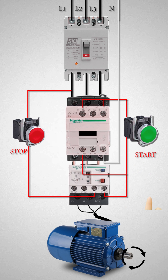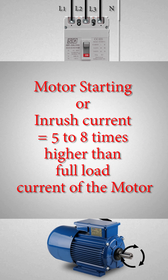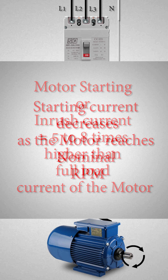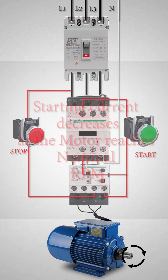When starting the motor by pressing the green push button, since the DOL starter connects the motor directly to the main supply line, the motor draws a very high inrush current compared to the full load current — up to five to eight times higher. The value of this large current decreases as the motor reaches its rated speed.